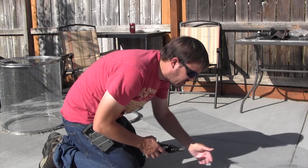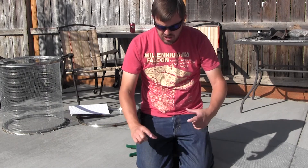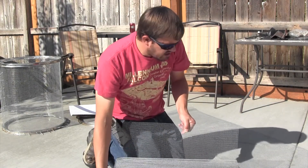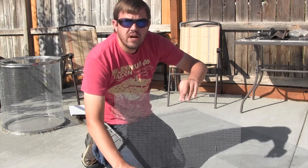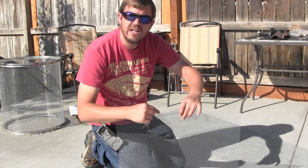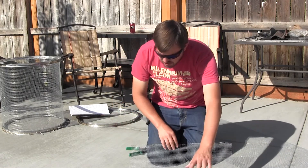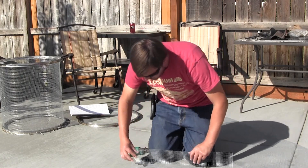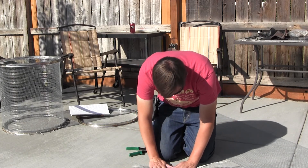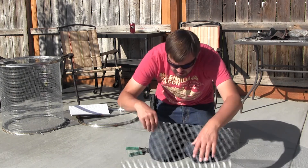We have our section cut. We want to fold over a small section of the screen here. By folding over about this much, all these little sharp pointed edges are kind of hidden away — same thing that the manufacturer did when they rolled up the roll. It doesn't have to be pressed down real tight, just a little something.